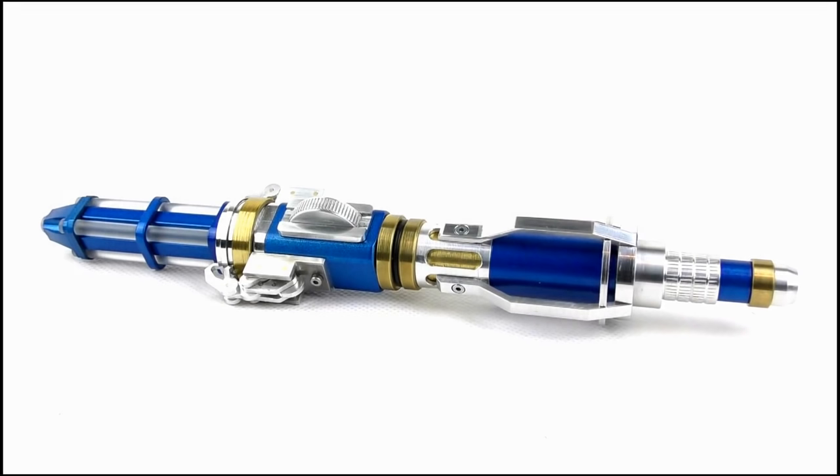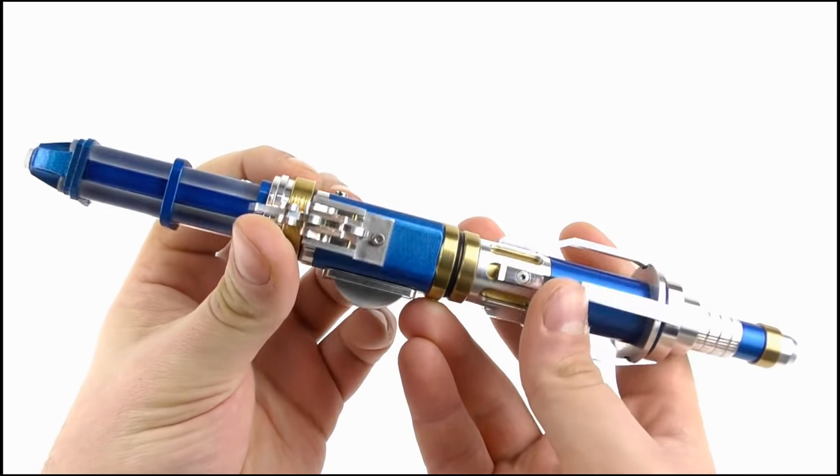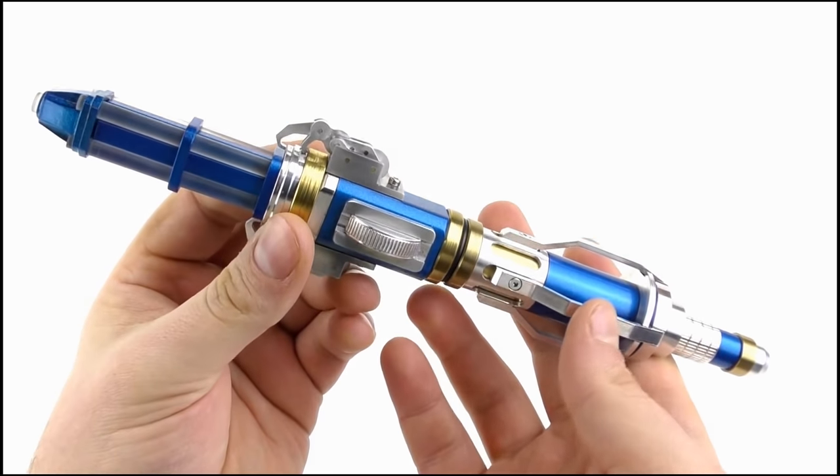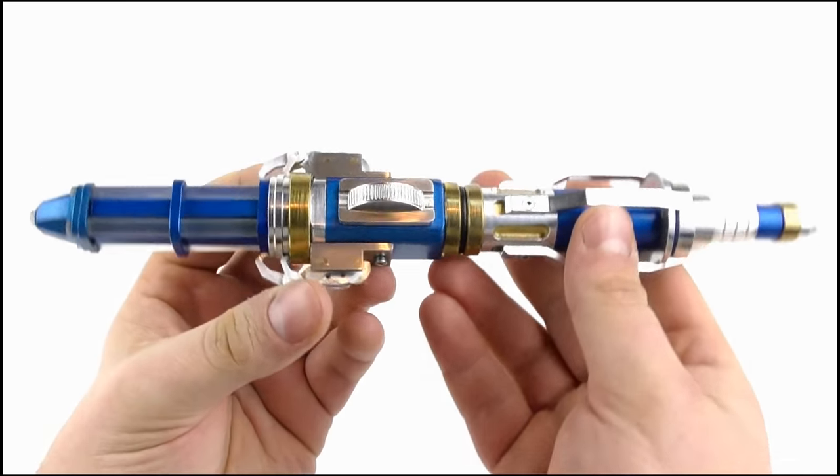Here we have the all new Sonic Screwdriver. I was never a big fan of its design, but to be honest, it's only when you hold the prop replica that you can truly appreciate its beauty. The toy just does not do it justice.